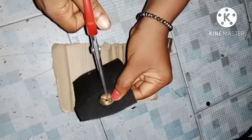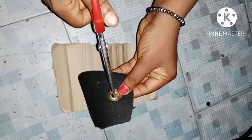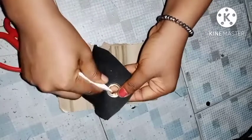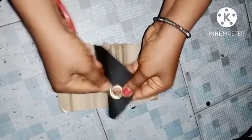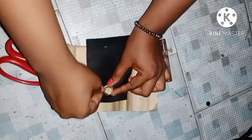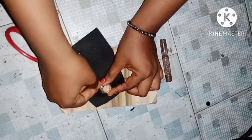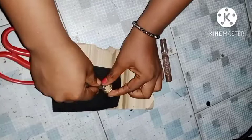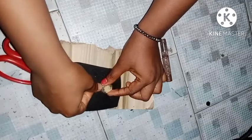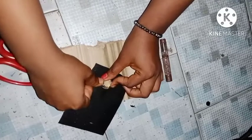I'm going to use my scissors to make tiny notches around the eyelet, just as you can see here in the video. After making my notches, the next thing I'm going to do is use my scissors to press it down. The reason I made the notches is so that it can be easy to press down, and I'm pressing it down all around the eyelet.